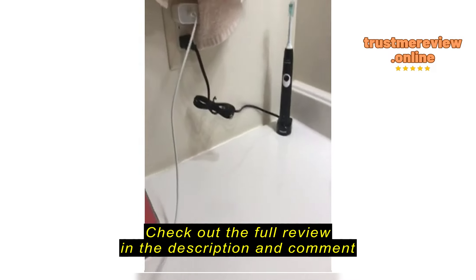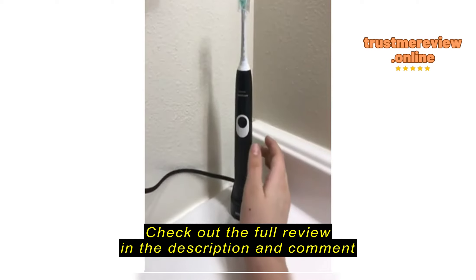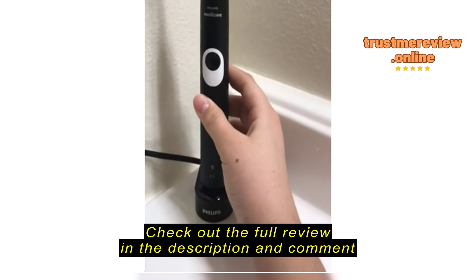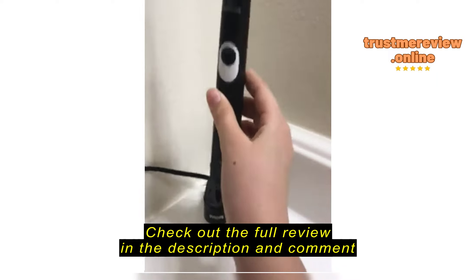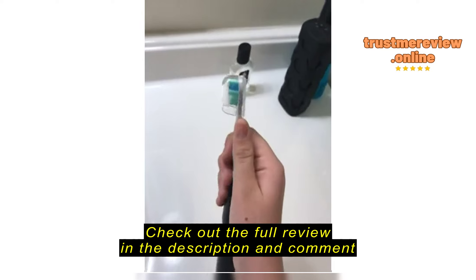I still have to set up all the cord, but this is the toothbrush. I got it in black. And it makes a little leafy for you to put it in. It's super cool. I got one in black.